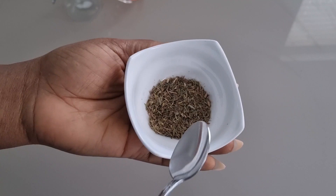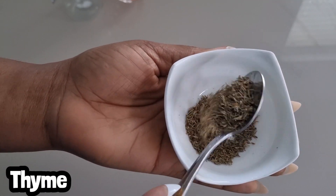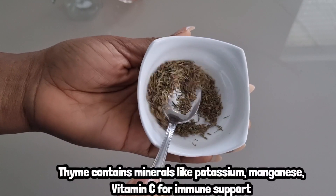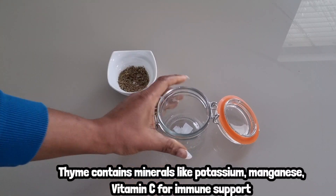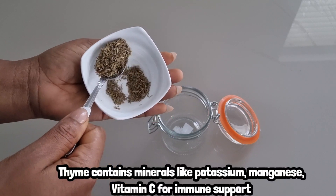So to make this tea, I'll be making use of one teaspoon of thyme. Thyme is a herb that contains minerals like potassium, magnesium, and vitamin C, which will help to boost our immune system.